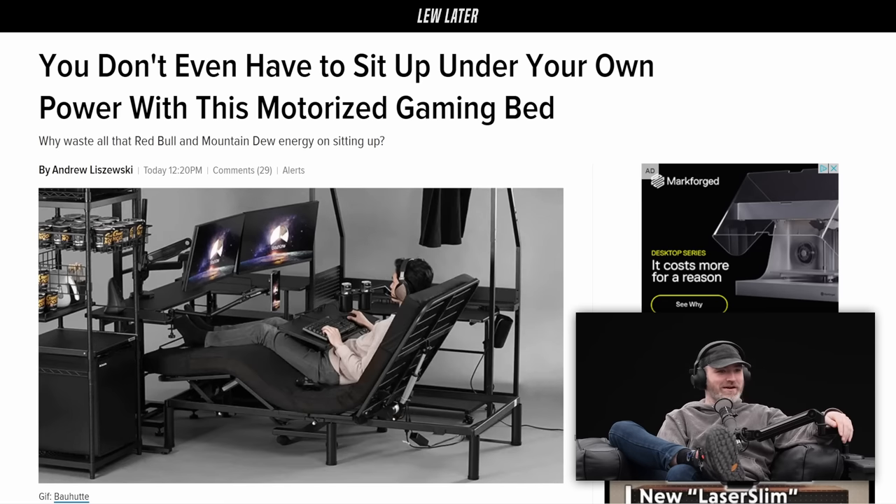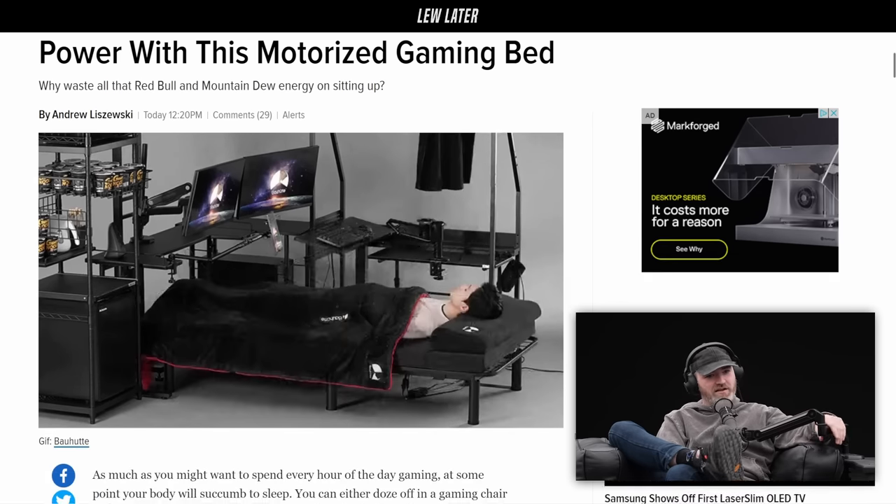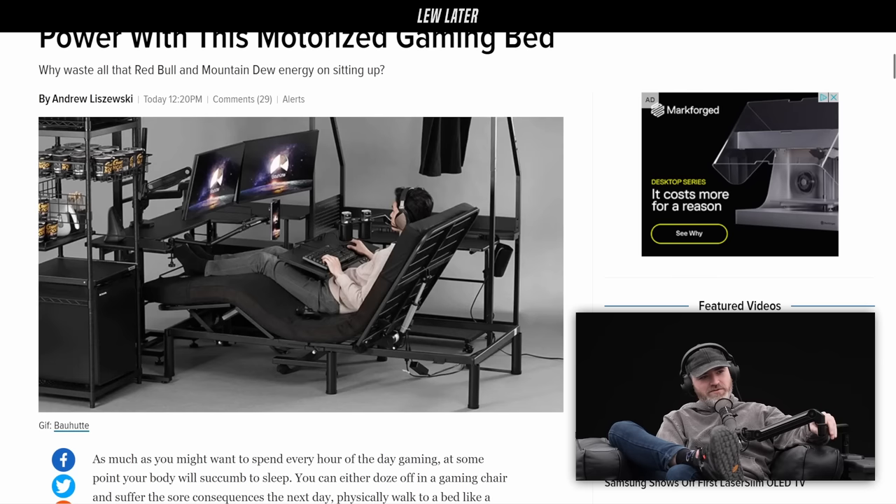That actually looks fairly comfortable, I'm not going to lie. It doesn't look too bad. You could do your Elden Ring right there, couldn't you?